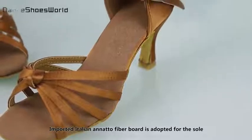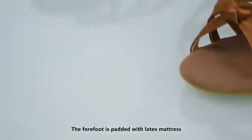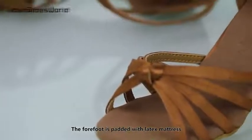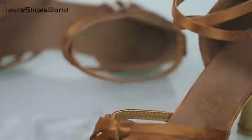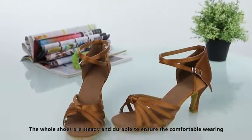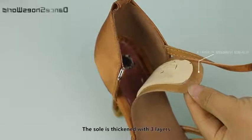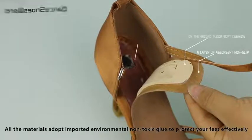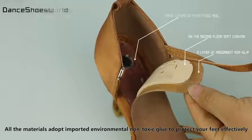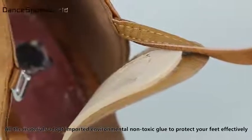Imported Italian Enanto fiberboard is used for the sole. The forefoot is padded with latex for cushioning. The whole shoe is sturdy and durable to ensure comfortable wearing. The sole is thickened with three layers, and all materials use imported environmental non-toxic glue to protect your feet effectively.